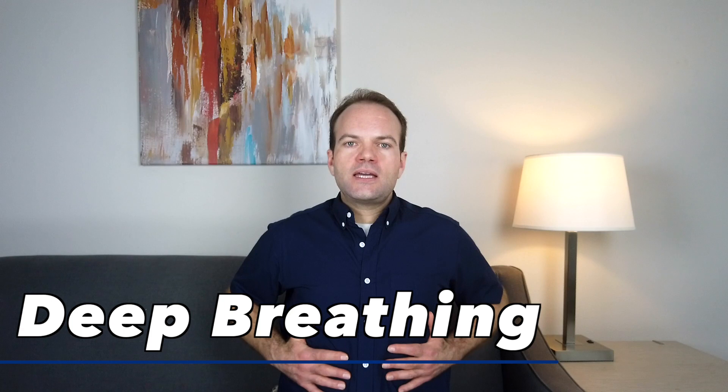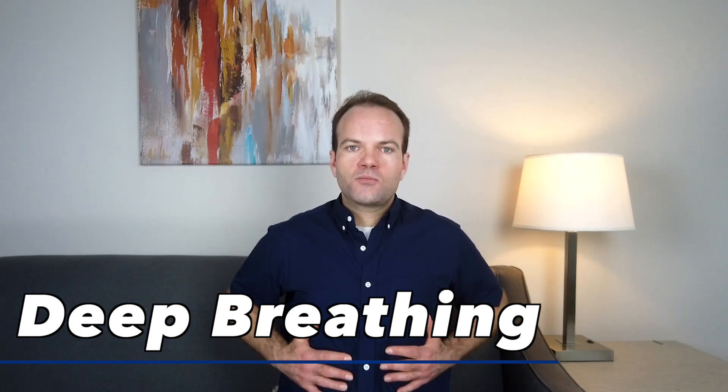There are two breathing techniques and they can be used together. The first: place your hands on your thorax right here and breathe deeply in and out, allowing your hands to feel the movement. Breathe as deeply as you can. You want to breathe at least three to five times as just an easy warm-up.